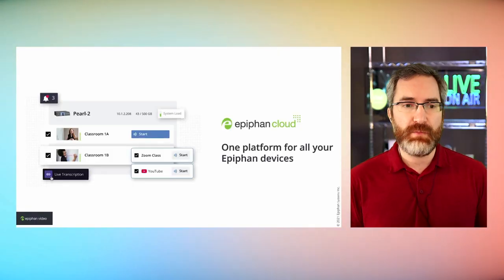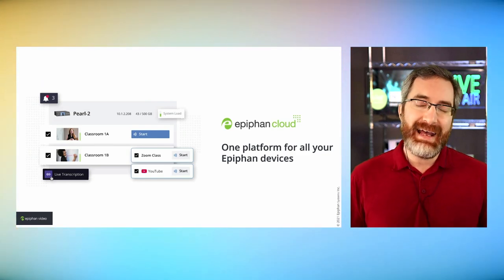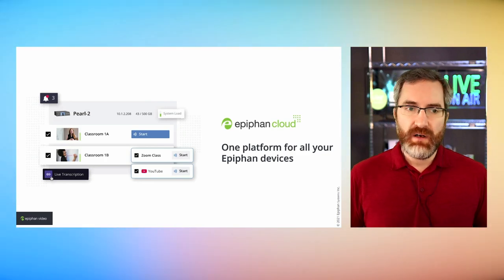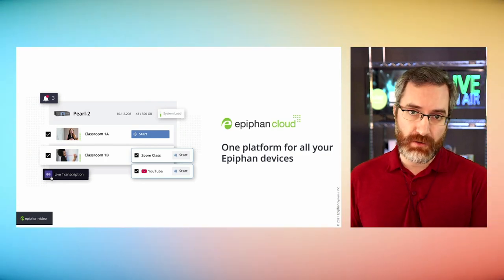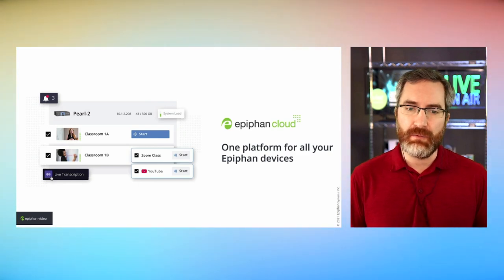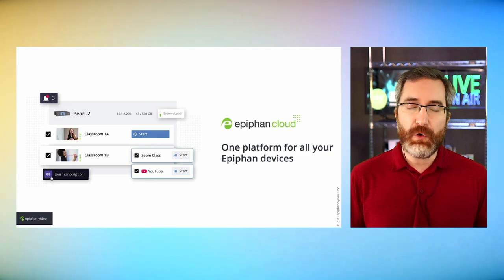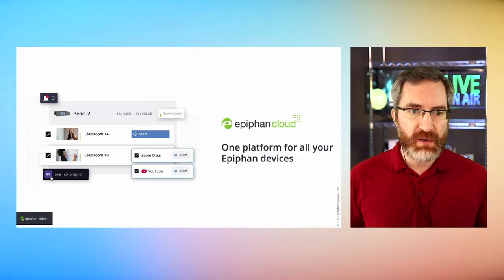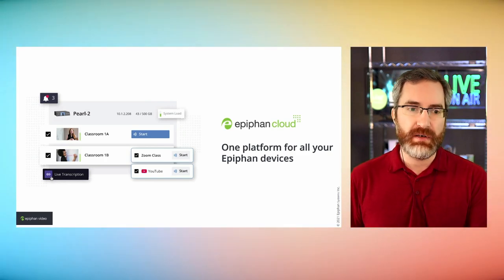Like the other Pearl products, you can integrate Pearl Nano with Epiphan Cloud — a cloud-based platform where you can pair all your Pearl devices and manage and monitor them remotely. There's a lot available at the free account level, and a paid tier for deeper functionality. If you have a fleet of Nanos and want to monitor them or start/stop them remotely, Epiphan Cloud gives you an easy central administration point. Check out epiphan.cloud for more information.